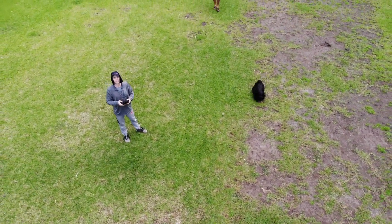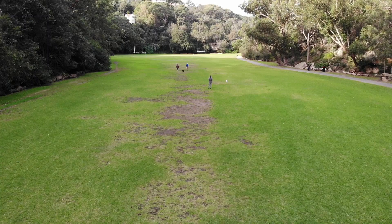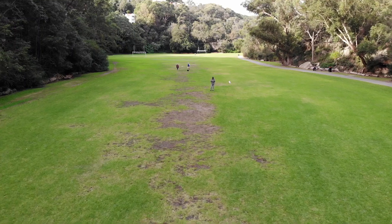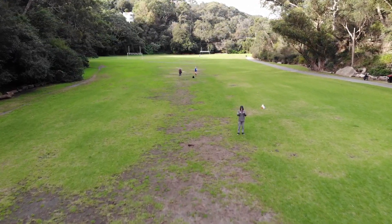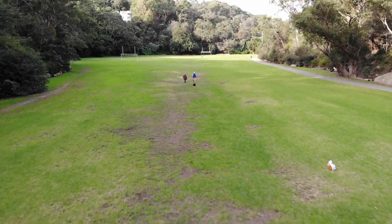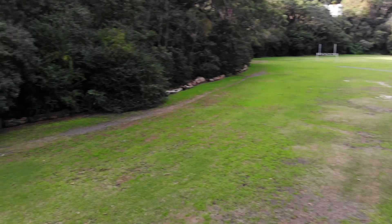A guy wanted me to chase his dog with my drone. I said no thanks — I don't want any dog jumping up and grabbing my drone. I'd chase the dog in sports mode though; I'd like to see it catch the drone then.